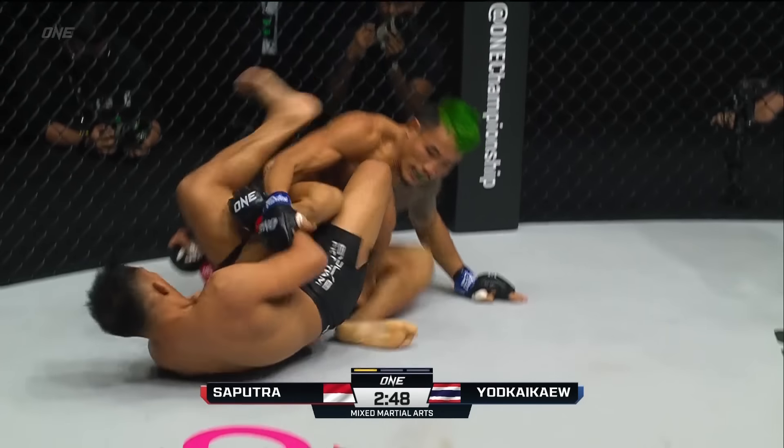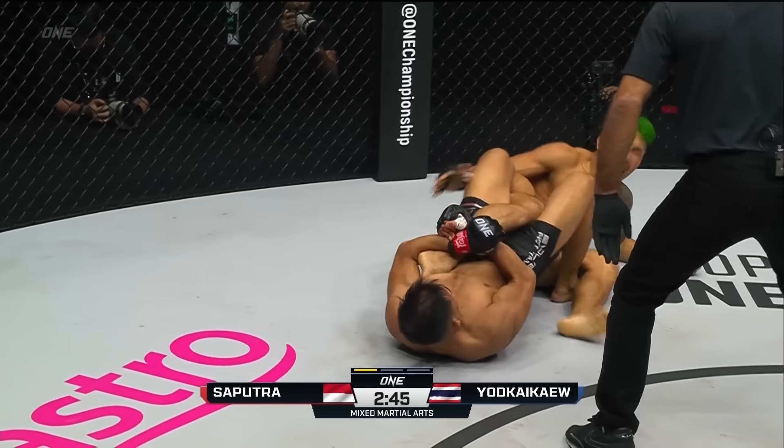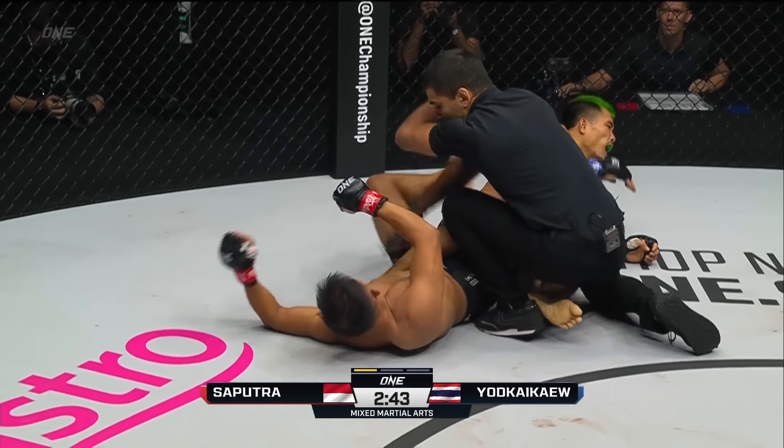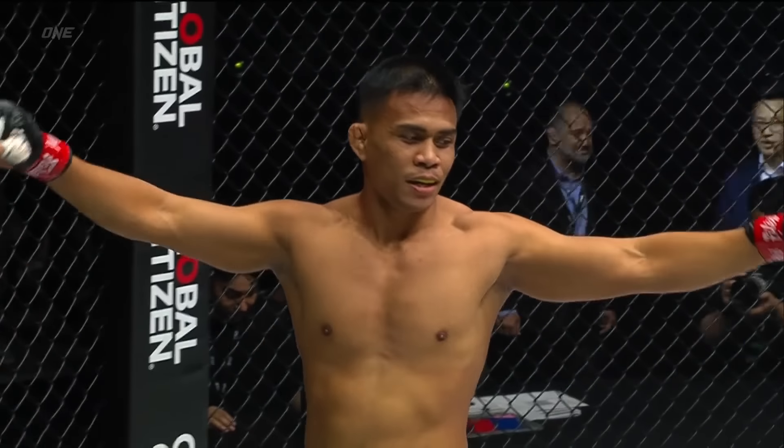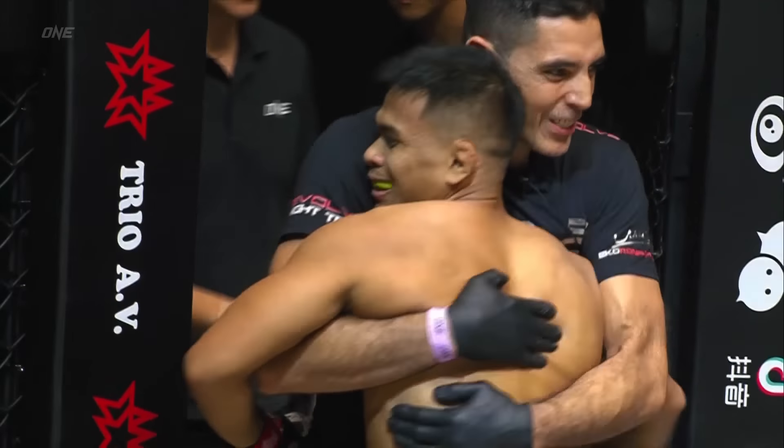This is one of the biggest problems with grappling with Eko — he moves so well. He drops into a leg entanglement. It's over. He's done it again. In the first round, Eko Rani Saputra taps out Yod Kaikau by heel hook, no less.